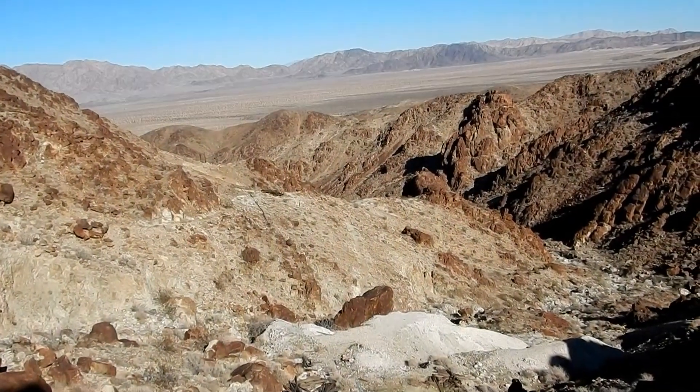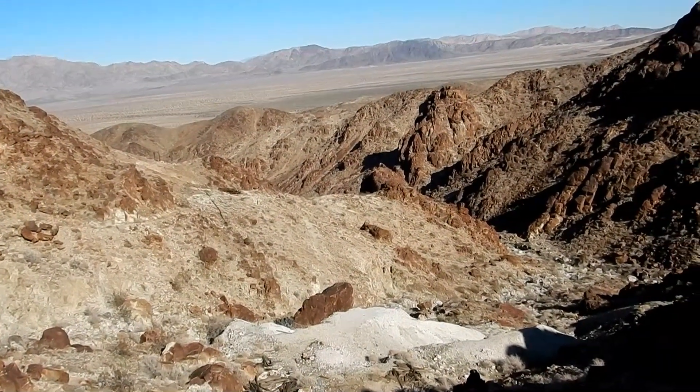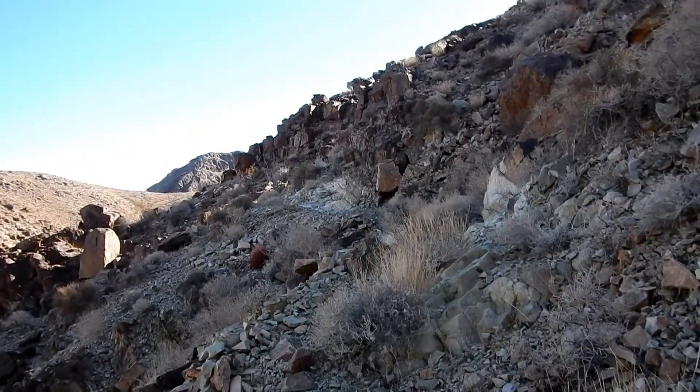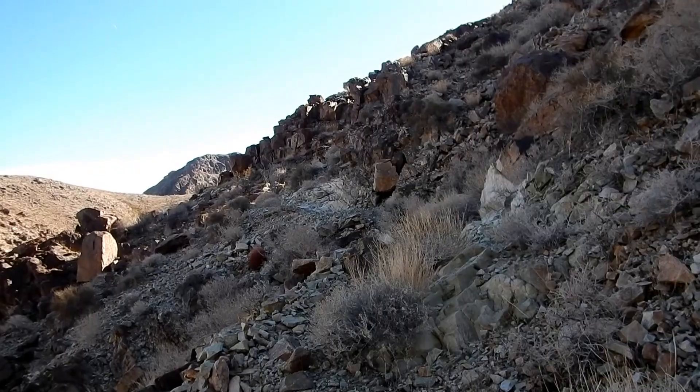We are up above the last two drifts or edits that we explored, and we're on an old road or trail, one or the other. So let's follow this up and see what we find.